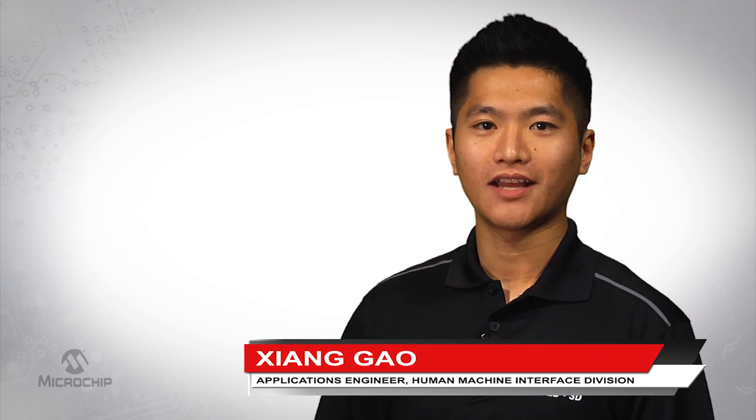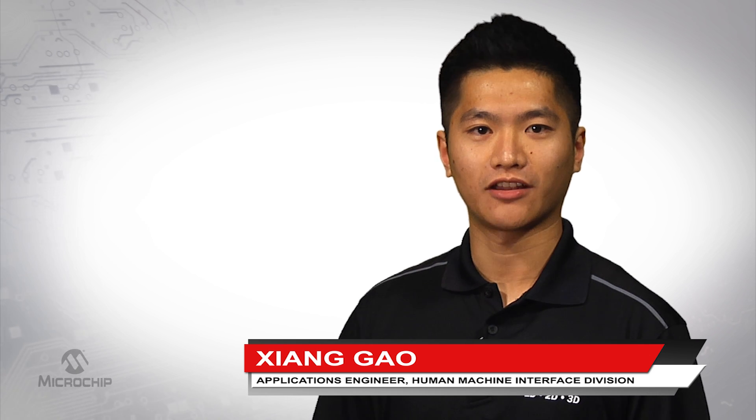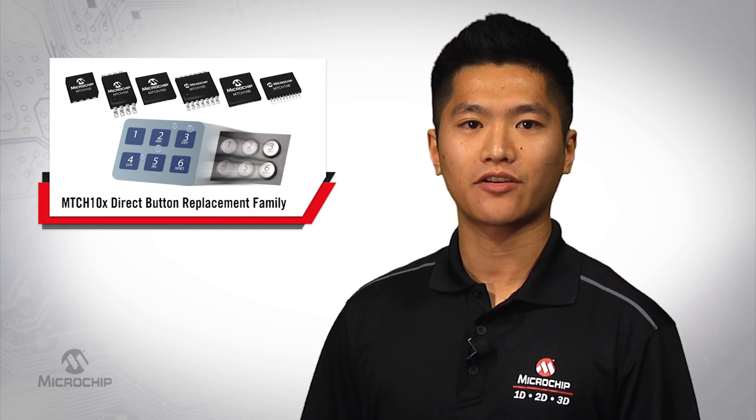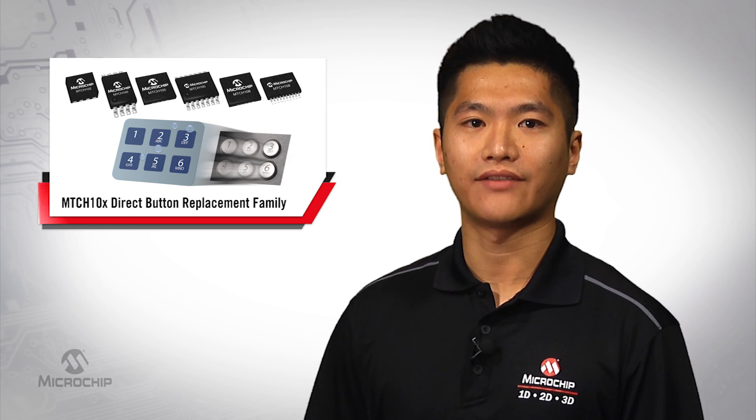Hello, my name is Xiang Gao, Applications Engineer with the HMID division here at Microchip Technology. This video will demonstrate how easy it is to replace mechanical buttons with more modern capacitive keys using our new MTC10X device family.